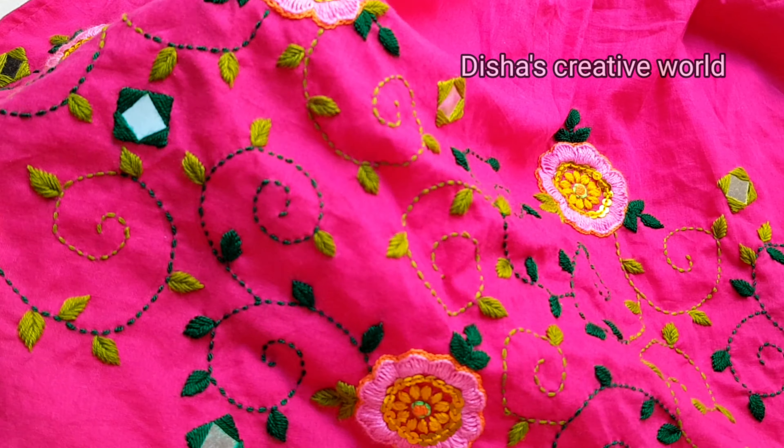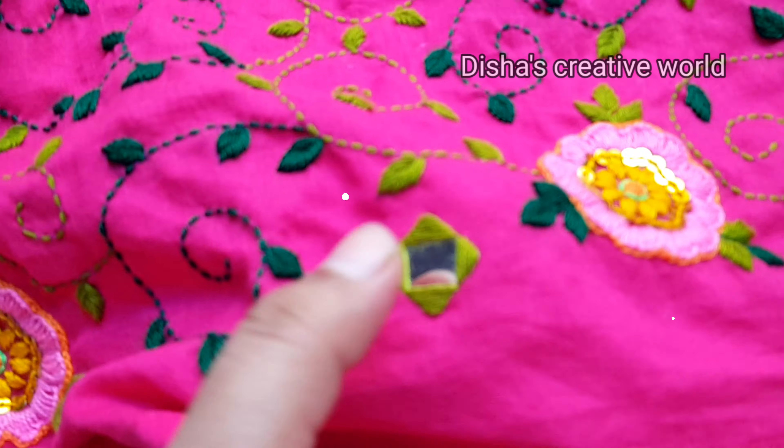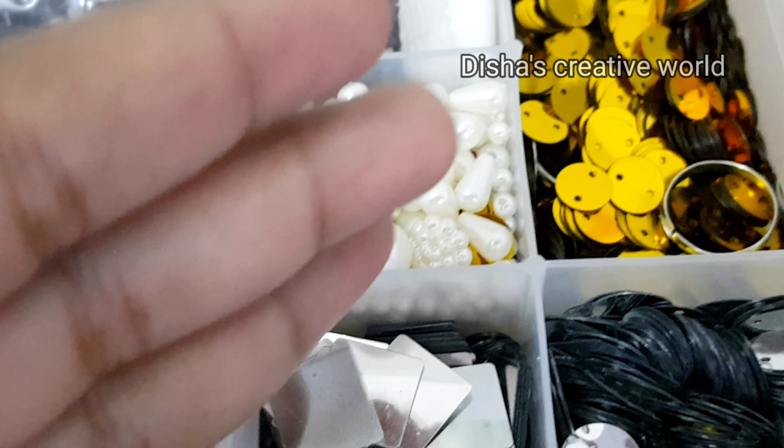This is the square shape of the dollar. I will share the square shape of the dollar.